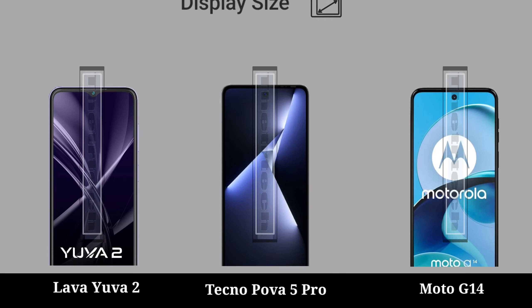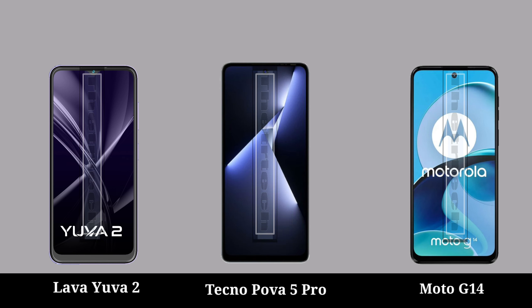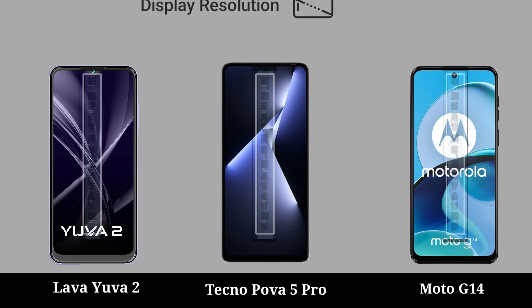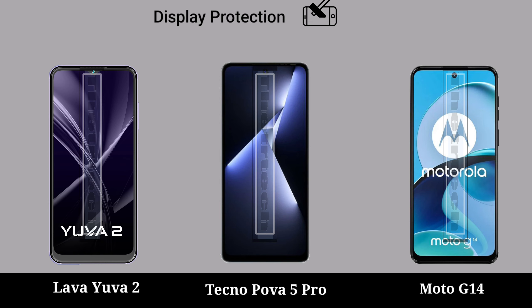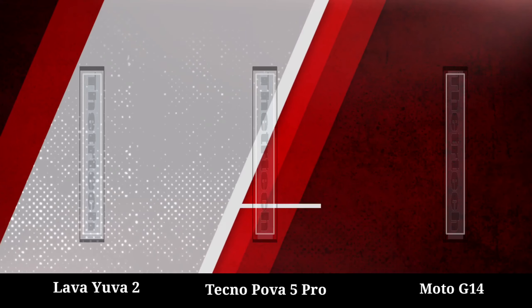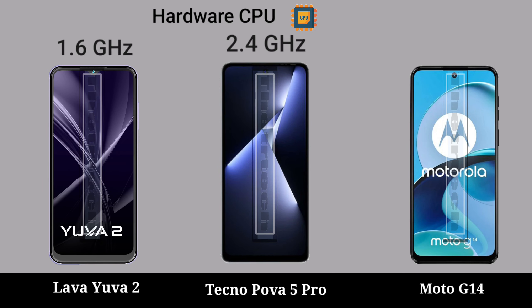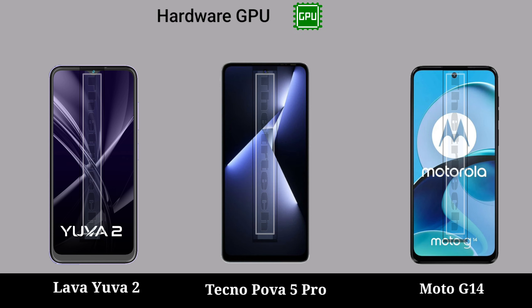Display: display size, display type, display resolution, display protection, water resistant hardware, hardware CPU, hardware GPU.